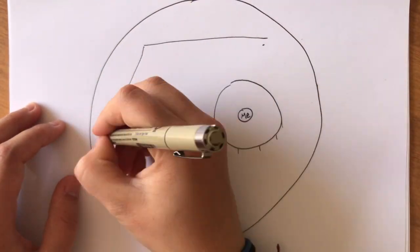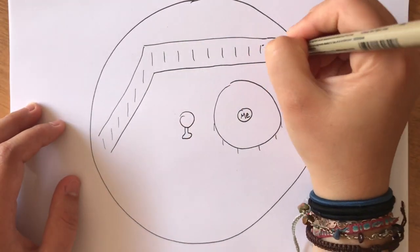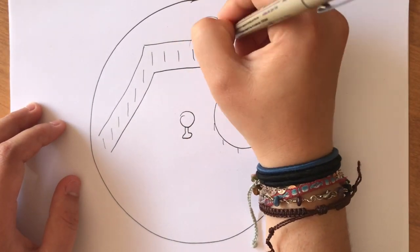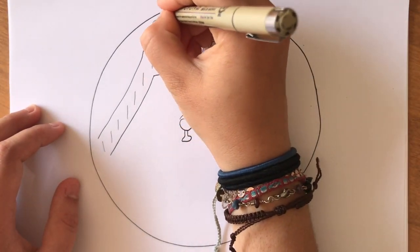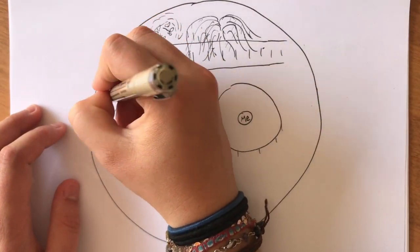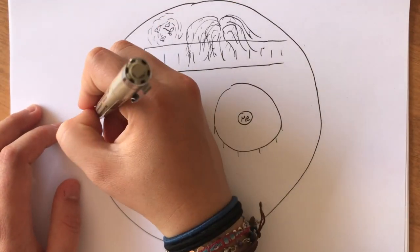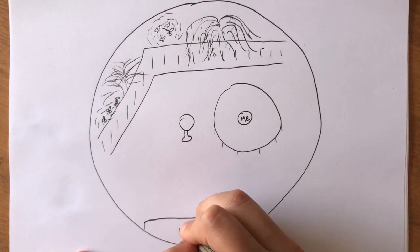When creating a sound map it's really important to remember that everything you draw and write down should be solely for yourself. This is not an art class — there is no right or wrong way to draw a bird call or behavior. The way you write down or draw your observations is there to help remind you of what you observed when you come back to look at your journal entry at a later time.